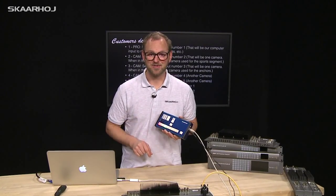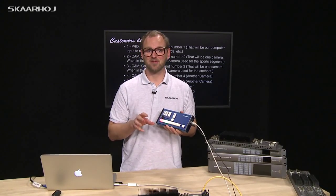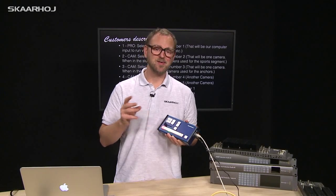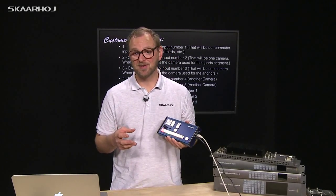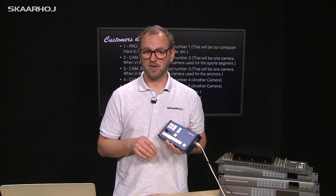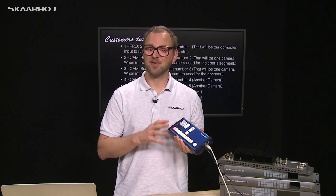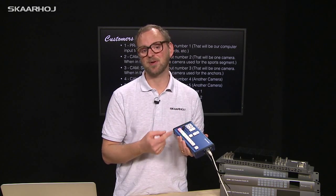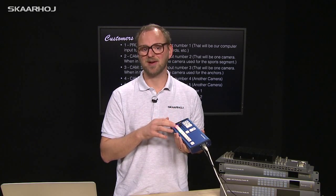When you buy a Skarhoy controller, you really don't get a from-the-shelf product — you get a customized piece of hardware. We do have some standard models fitted for most production needs, but you can always ask us to have customizations made. That is not only in terms of the software, but you can also ask to have the hardware modified in certain ways.